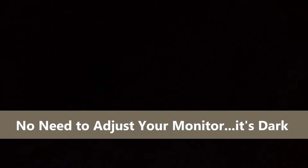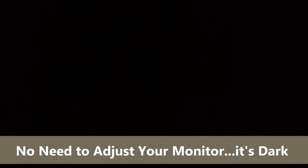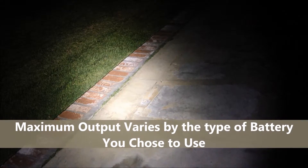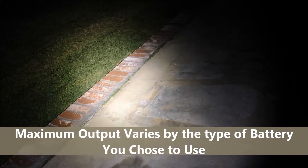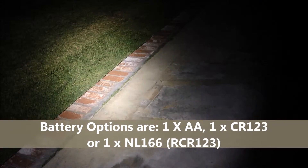I'm James Bridges with Survival Edge Lights. What I'm going to share with you here is some of the night performance of the Nitecore SRT3 Defender. One of the unique aspects of the SRT3 Defender is that it's a dual fuel flashlight, meaning it can operate off either a AA battery or a CR123A battery.